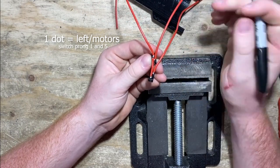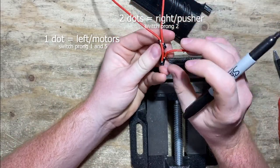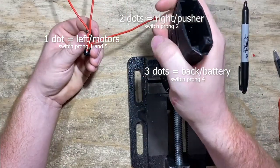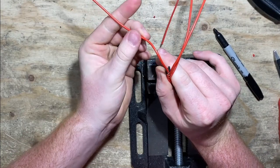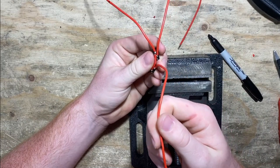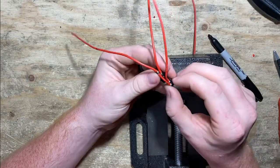This wire that bridges the gap and connects to each switch — I'm going to put one dot on it. The wire coming out of the top switch gets two dots. The wire coming out of the bottom switch gets three dots. The reasoning: when holding the blaster, the one-dot wire goes left toward the motors, the two-dot wire goes right toward the pusher motor, and the three-dot wire goes back toward the battery. One, two, three — that's how I remember it. As long as you match these accordingly, it's going to help you out later.